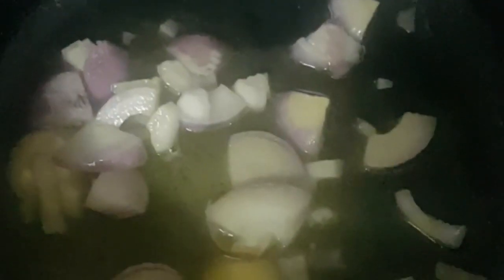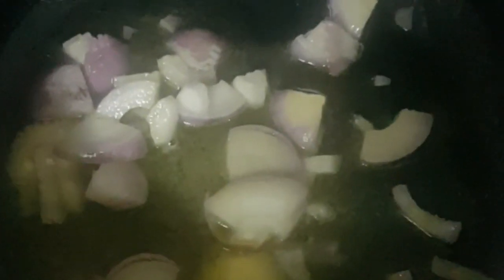I learned from the first pansit I cooked — that time I put a little bit of chili, so now I'm gonna remove that from the recipe. I hope I do better this time. Let's wait for the onion to turn transparent, and then of course I'm gonna put the garlic and the ginger. I just put a little bit of ginger to remove the lansa of the chicken.